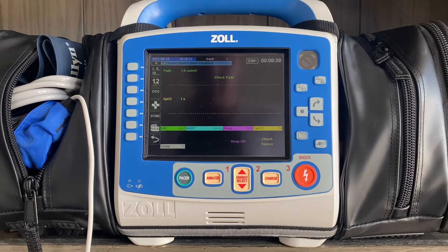Hi, everyone. This is Kyle Sears from Zoll Medical. Today's Zoll X-Series tips and tricks video is going to focus on carbon monoxide monitoring through the finger probe on a Zoll X-Series.